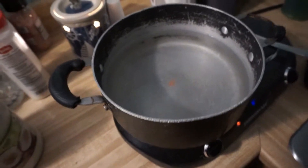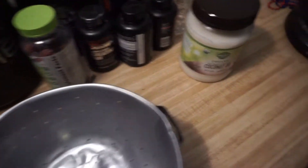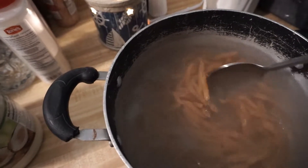The water is slightly simmering — that is typically when I toss my pasta in. So we'll give this a little stir and get everything rolling.